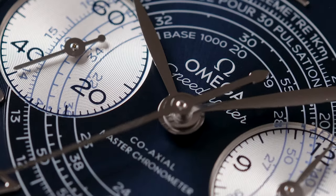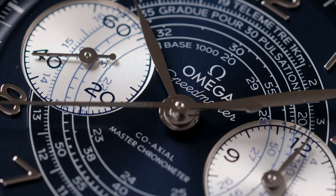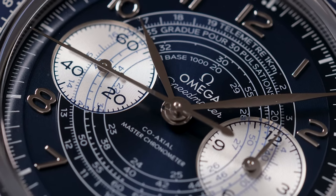The Omega Speedmaster Chronoscope is one of the latest releases in the Omega Speedmaster lineup of watches, which includes classic watches such as the Speedmaster 57, the Moonwatch Professional, and the Caliber 321.